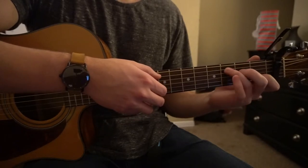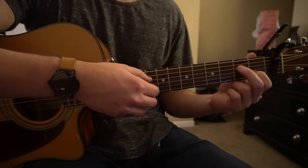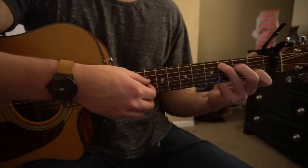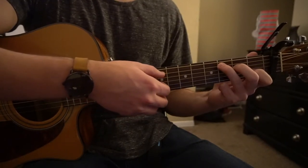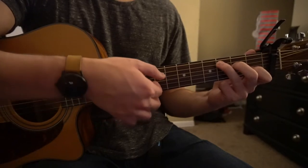Next we go to a C chord. Your index is on the first fret of the B string again, middle finger is now on the second fret of the D string, ring finger is on the third fret of the A string. We're going to pluck A, A, and then the G and the B.